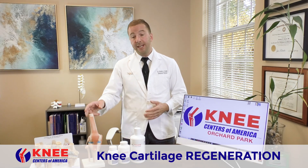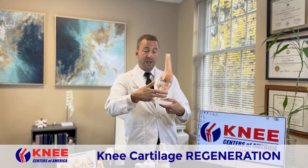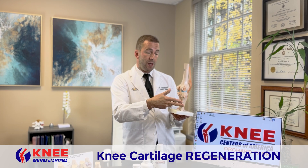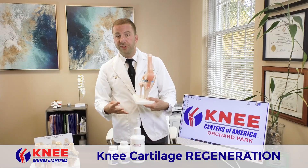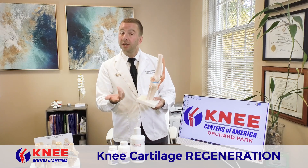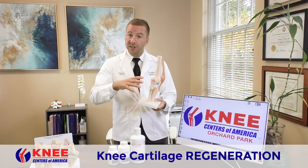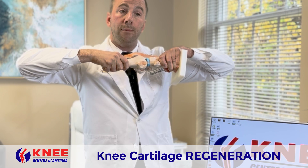So the knee is two long bones — the femur and the tibia — and then a smaller bone, the fibula, and then you've got a little circular bone called the patella. So it's four bones, lots of muscles, lots of tendons, lots of ligaments, and the knee can get compressed or it can get decompressed — meaning if you pull on it, it can stretch and open up.